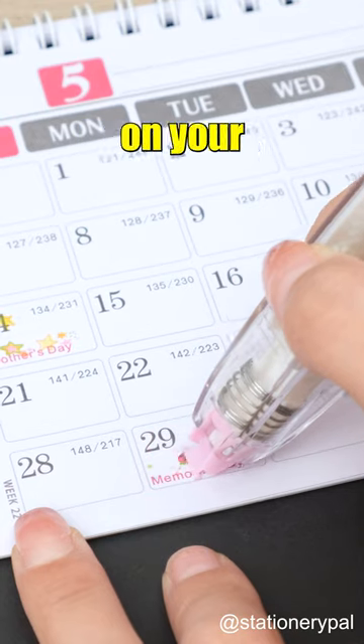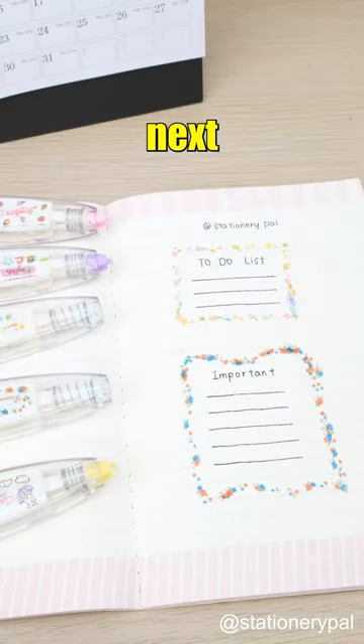You can also use it to mark events on your calendar. With these decorative tapes, you might be the next Da Vinci.